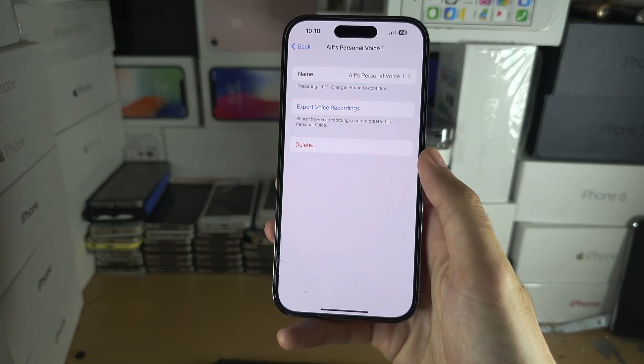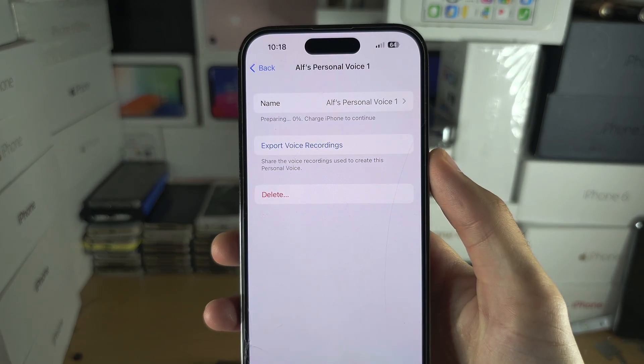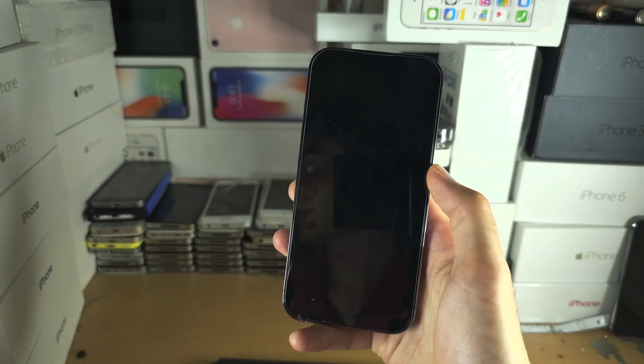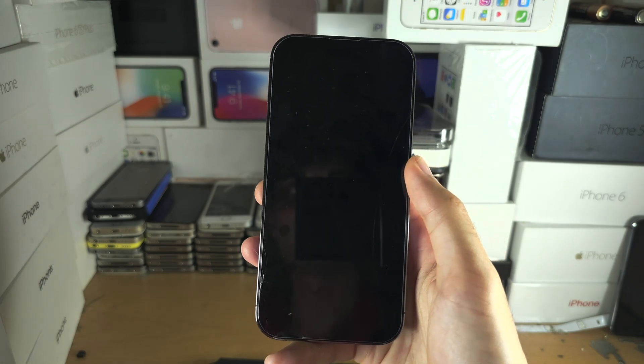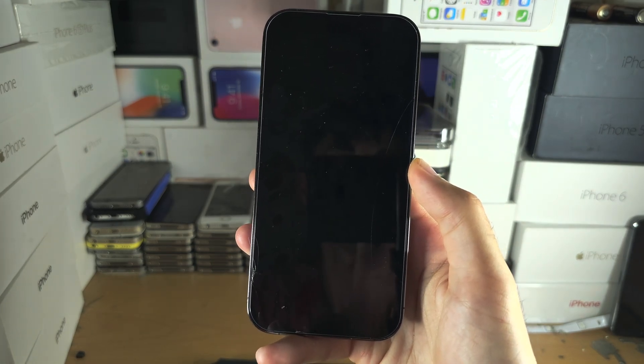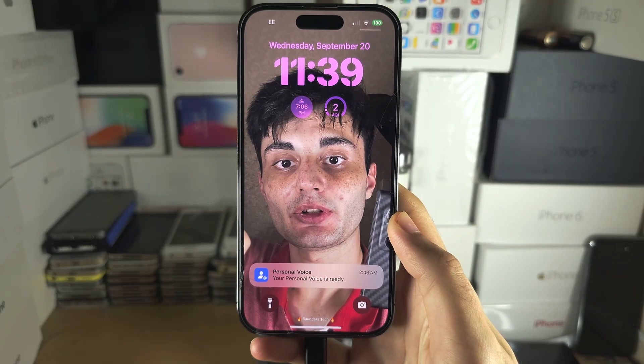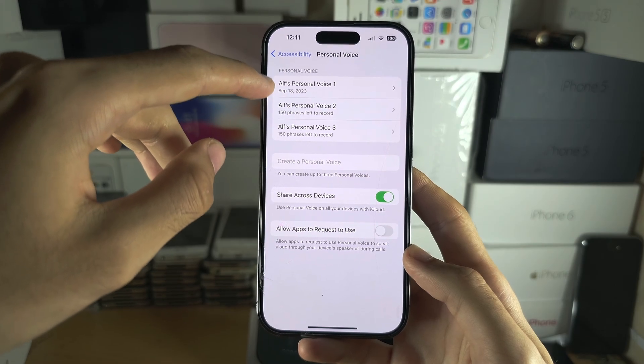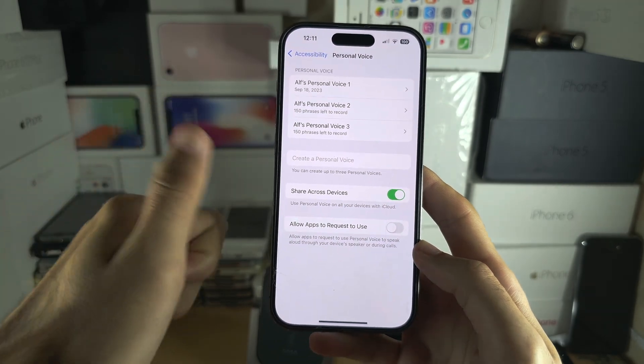Tap OK, and you can see it says 'Charge iPhone to continue.' Just lock your iPhone, charge it, leave it overnight. Then in the morning, go back to the Personal Voice section. Once it's created, there should be no 'Generating' sign — it should be good to go.